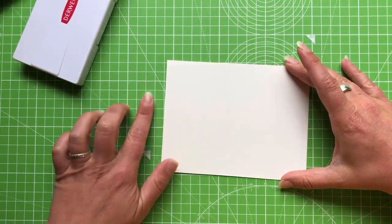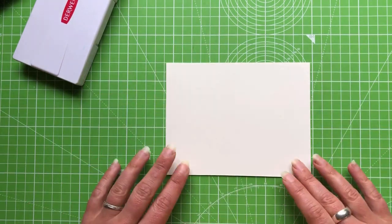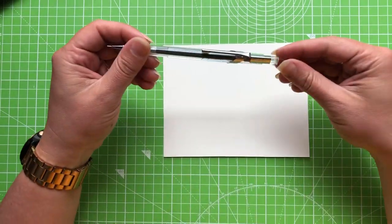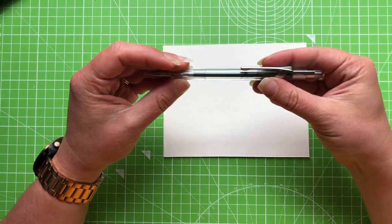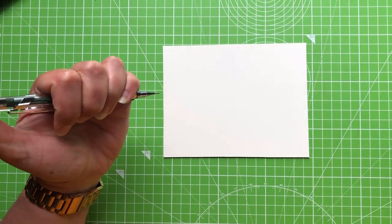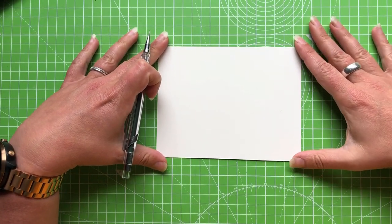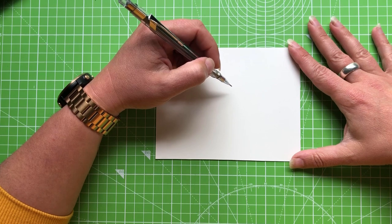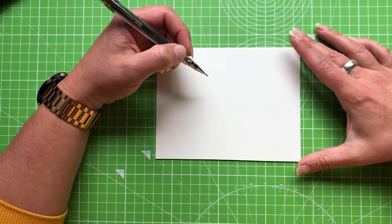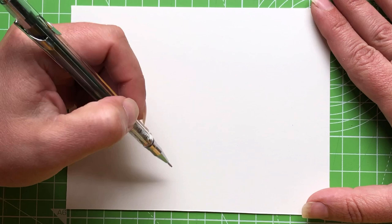Now we'll get started sketching our fishy friend. Once we've done that I'll tape down the paper when we start adding water — that stops it buckling. While sketching it's easier to keep it loose. I'm using a standard mechanical pencil with HB lead; I like it because you don't have to sharpen it and it's great for fine, light lines.